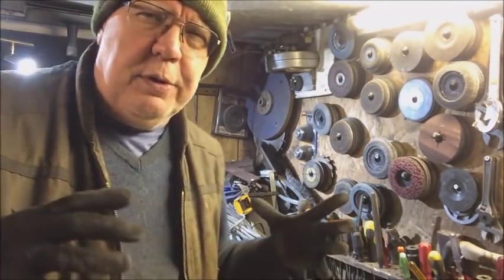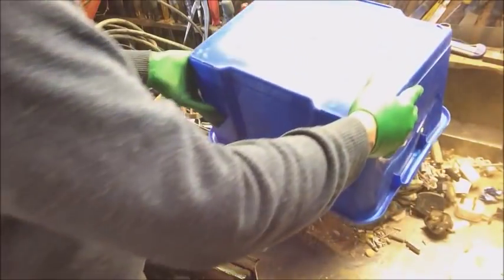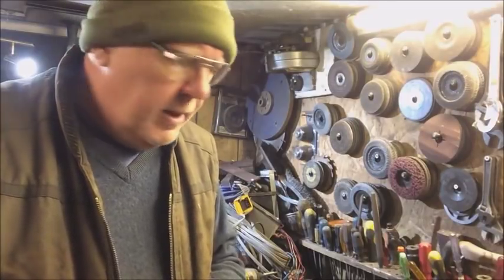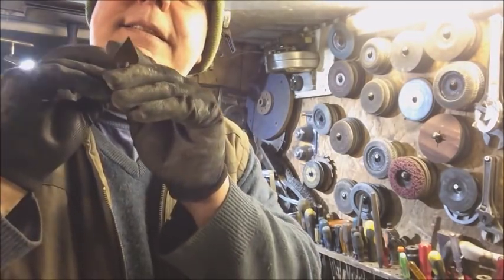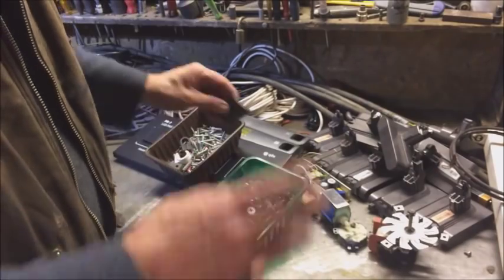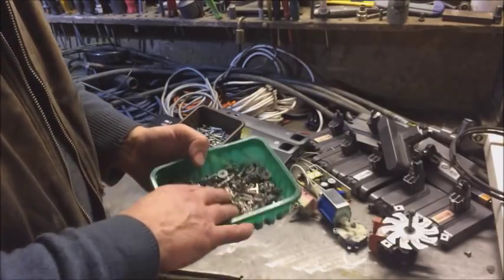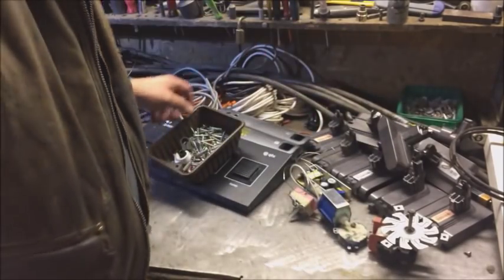I brought this blue tub home of bits and bats, which I emptied out on the desk. I've sorted all that out now - what I can break up to get more out of, what I want to keep. I went through that pile and we got a couple of pounds - that's a kilo of non-magnetic, non-ferrous material. We've also got a bunch of screws.